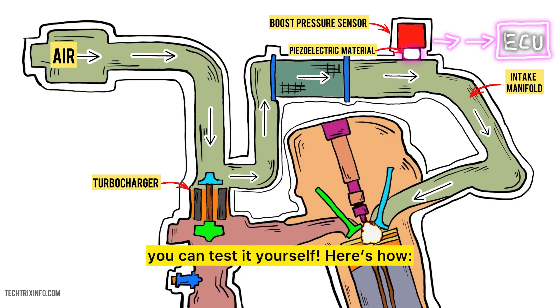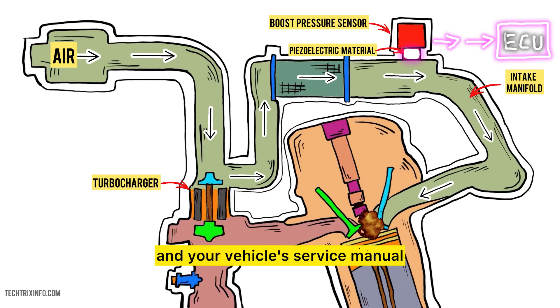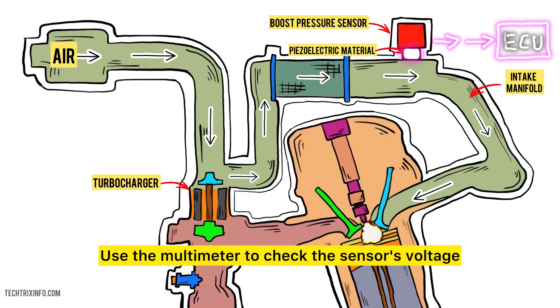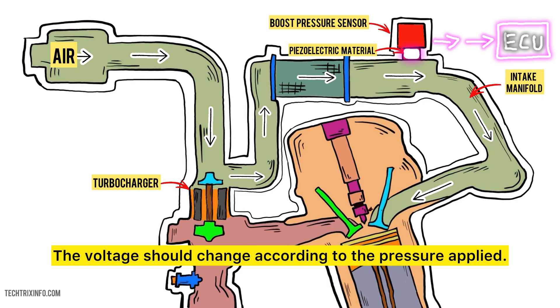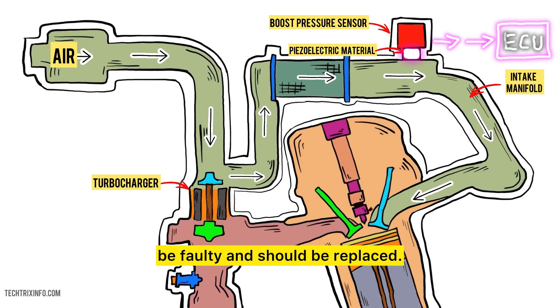If you suspect your boost pressure sensor is faulty, you can test it yourself. You will need a multimeter, a vacuum pump, and your vehicle's service manual to find the boost pressure sensor on your engine. Refer to your service manual for the exact location. Use the multimeter to check the sensor's voltage — it should match the specifications in your manual. Connect the vacuum pump to the sensor and apply pressure; the voltage should change according to the pressure applied. If the readings don't match, your sensor might be faulty and should be replaced.